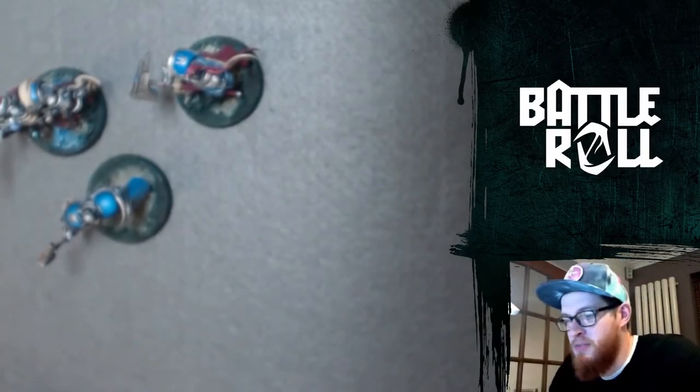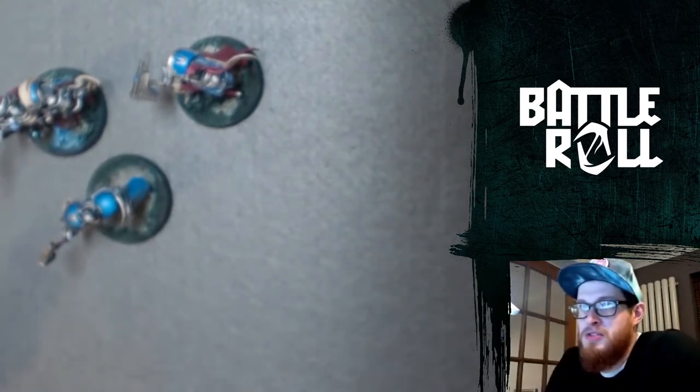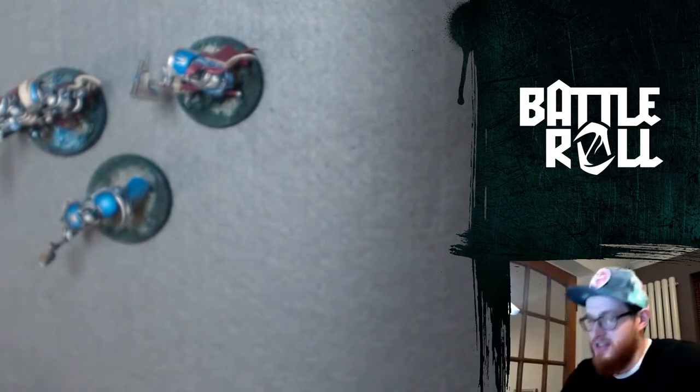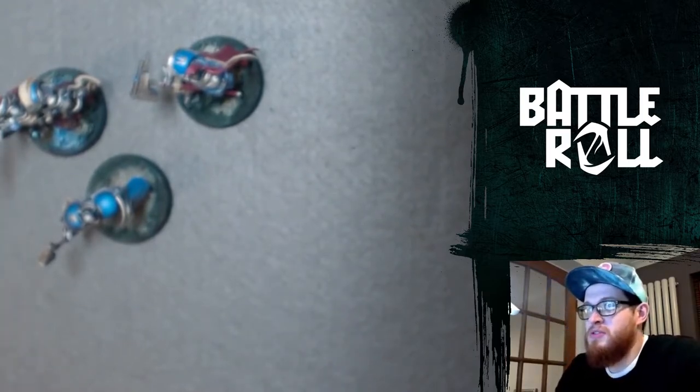Hello everyone, welcome to the first ever Battlerole video. I've been wanting to do some video content for quite a while and I thought I'd finally get around to doing it. As this is the first one, I thought I'd just start with something simple.